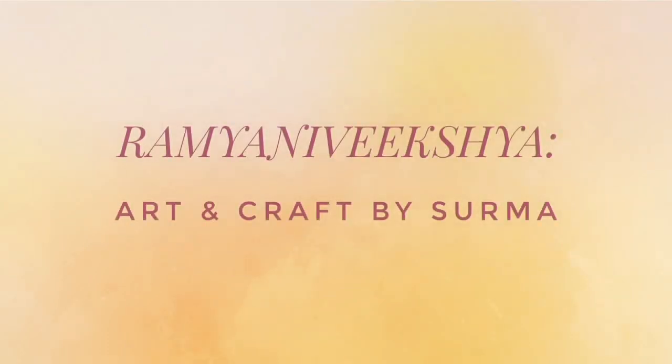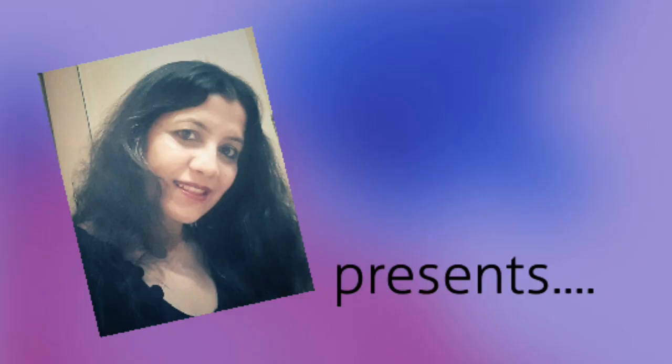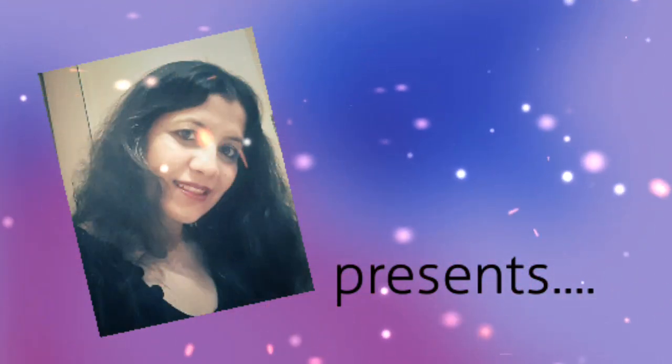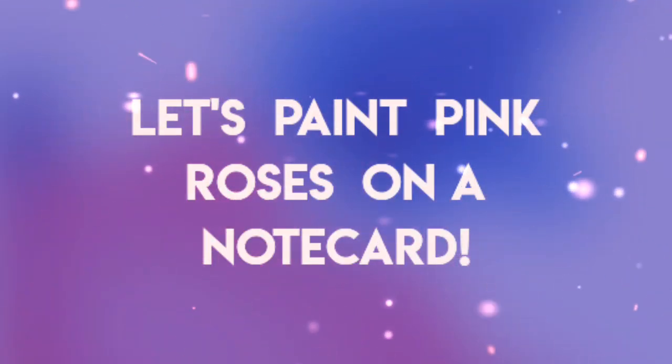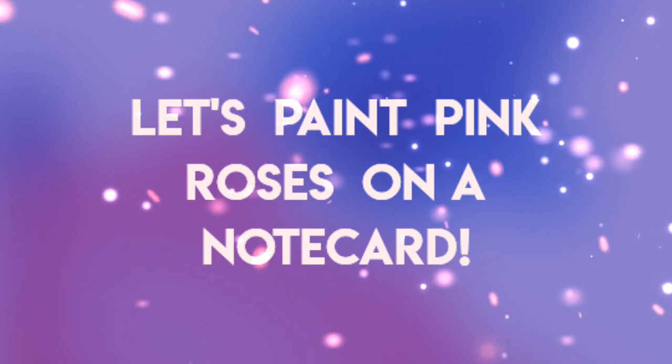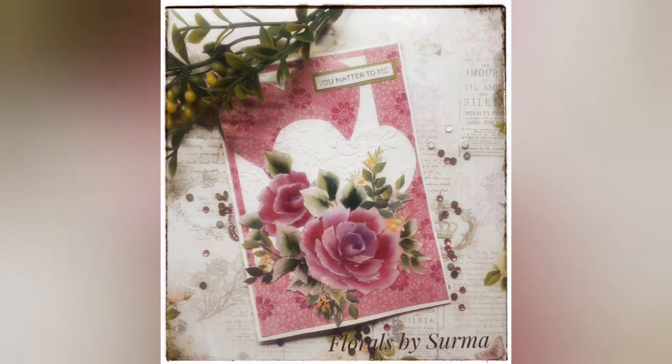Hello my sweet friends, a very warm welcome to my art channel and it's your host Shurma here. Now this being the month of February, I thought it would be fun to create some pink roses on a note card. So let's learn how to paint them. I am excited to share the process with you and let's paint along together.